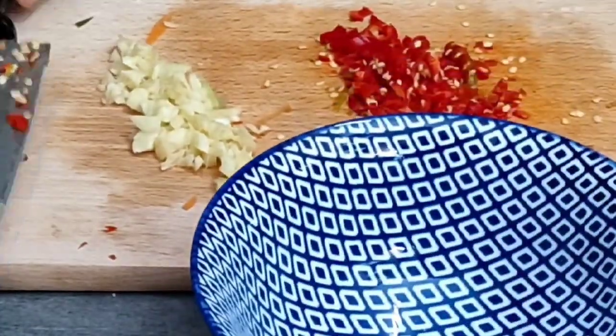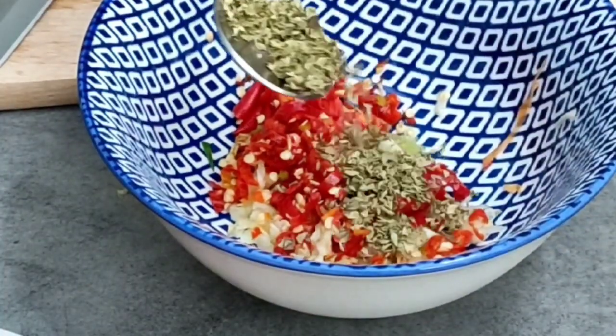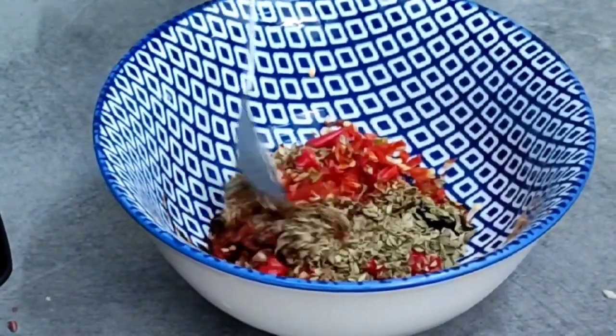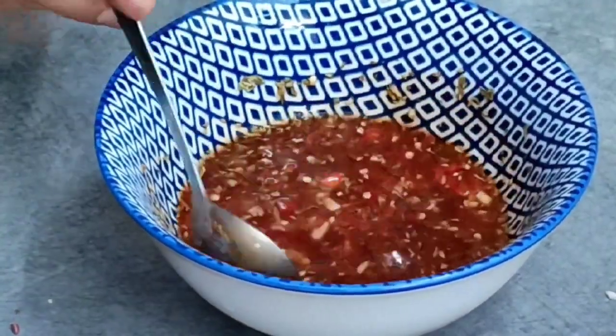Now we prepare the sauce. Add garlic and chili sauce. The chili sauce will go in — 2 tablespoons. The vinegar will also go in — 2 tablespoons. This is our sauce.